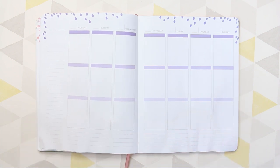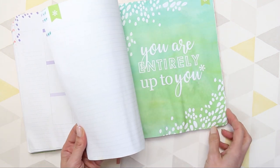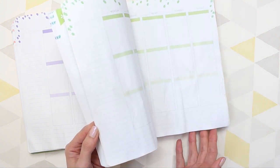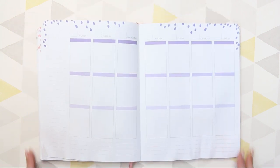If you're new to my channel or you've recently subscribed, you might not know that my Erin Condren, when it arrived, was left outside and it got completely soaked, so it's all water damaged. The first half of the planner wasn't too bad, but now we're getting into the second half. It's a little wrinkly at the bottom, but it's okay — she still works.